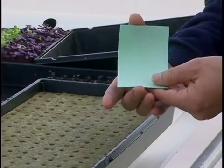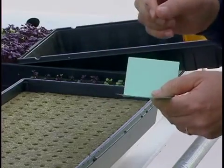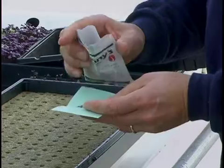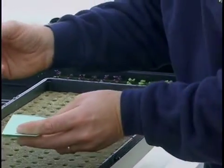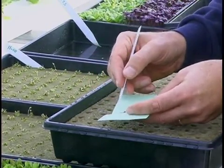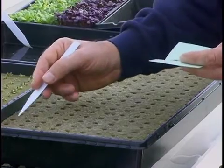We take the 3x5 card, fold it, crease it, open it up, and sprinkle the seeds on. Open the seed packet, dump a few seeds out onto the card, and with a pen, pencil, or small ruler or plastic stake, push the seeds off the card one at a time into the holes in the rockwool cube — one seed per hole.